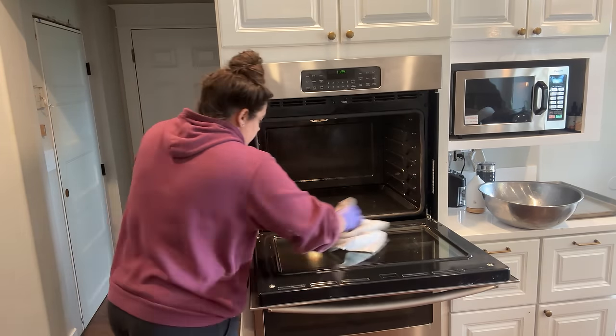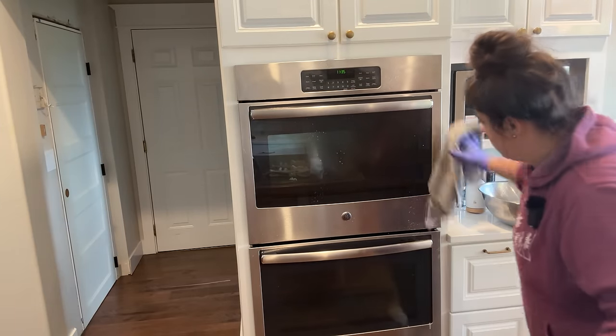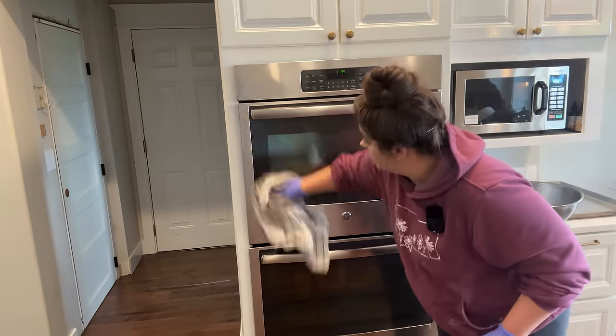I need to wipe down the sides here because I've been holding on to them for leverage and made them dirty. I can go ahead and get the trays back in. I think I'm going to run my oven for 15–20 minutes with nothing in it just to burn off any of the chemicals I just put in there — I have no science behind that, it just makes me comfortable.